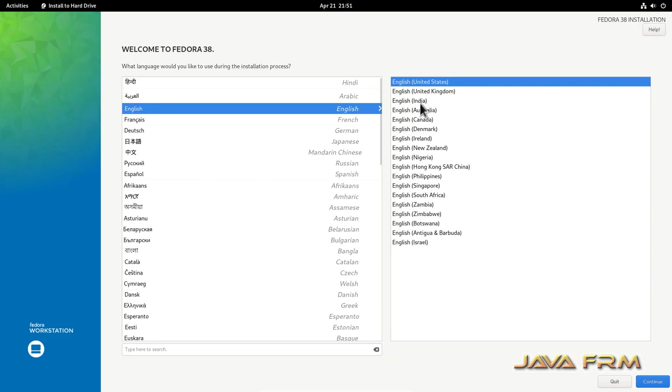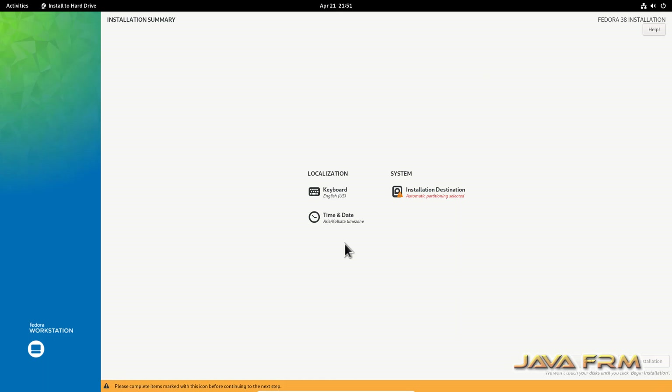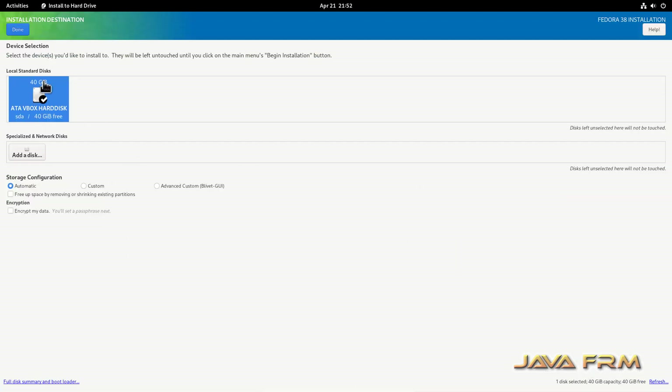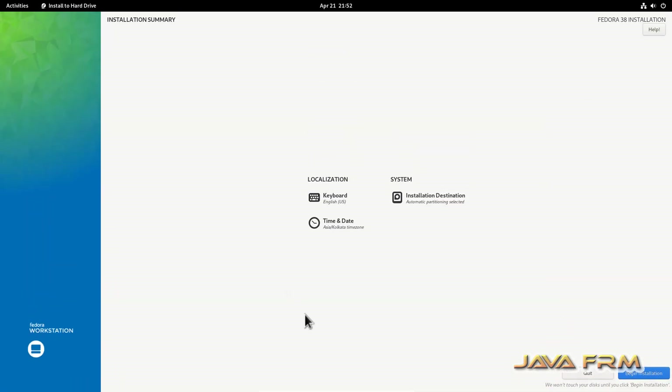Select your language — English will be the default language. Next, select the installation destination and click Done. Then click Begin Installation.